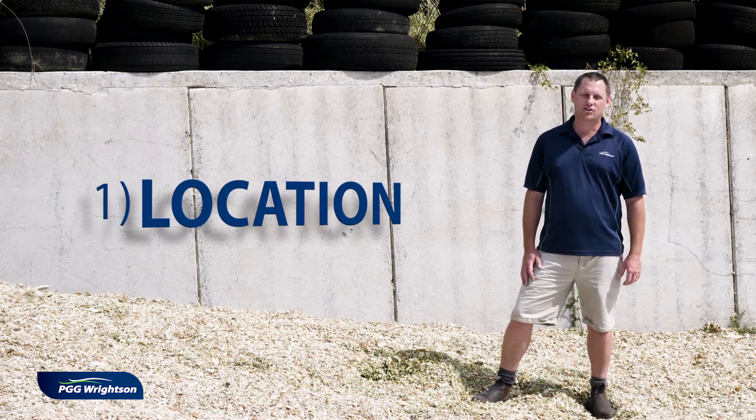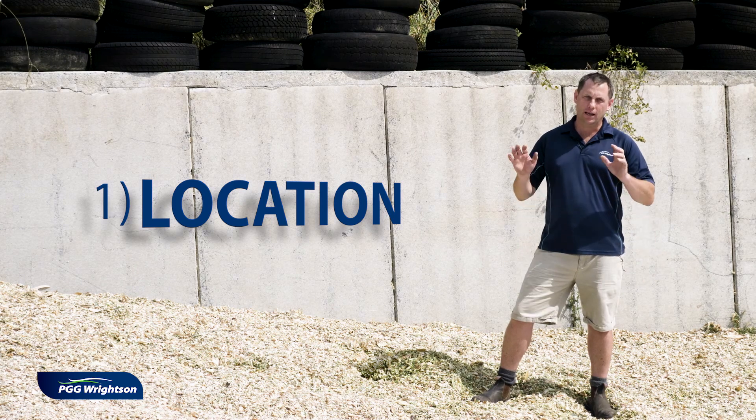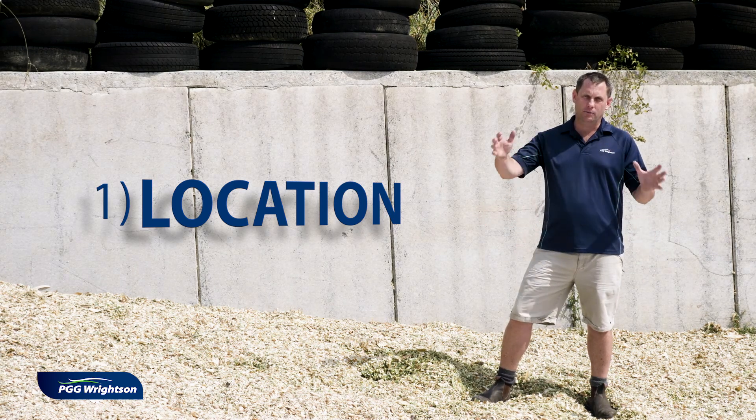It's important to get a good location — either on a flat paddock where you can build a stack, in a bunker, or in a bag.